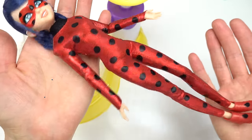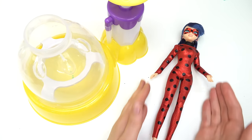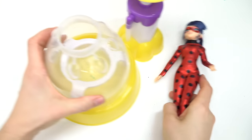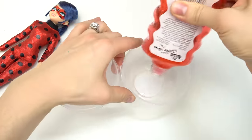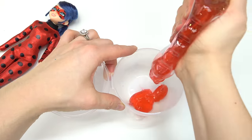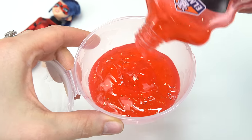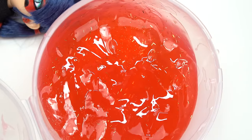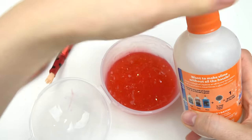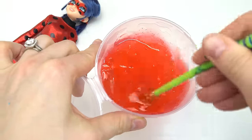Let's start out with Ladybug — as we all know she's got a red suit with black polka dots, that'll be our theme for the squishy. First let's make the slime. Here's our container, I'm gonna go ahead and squeeze some glue in here. We're gonna need a lot of this glue. Do you all see the sparkly confetti in there? Let's make some slime — we're gonna add this activator, just a little bit.